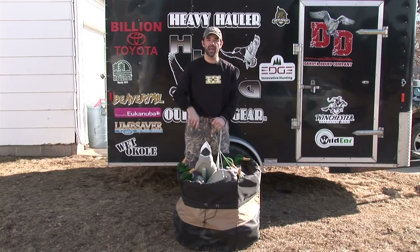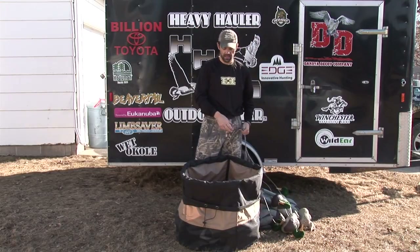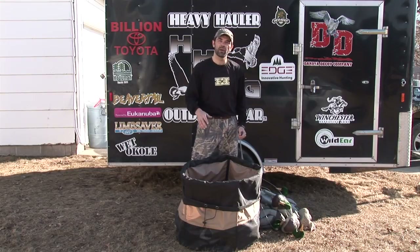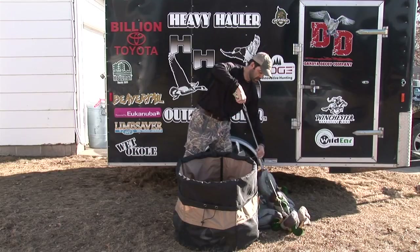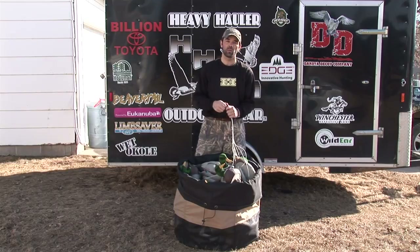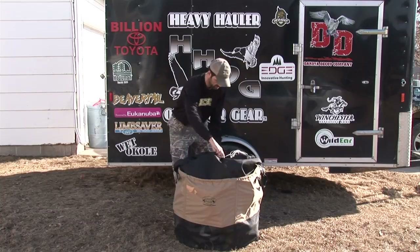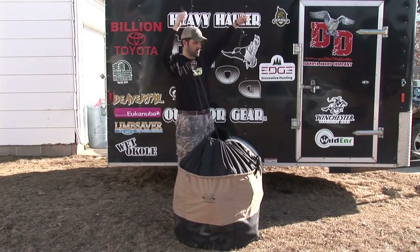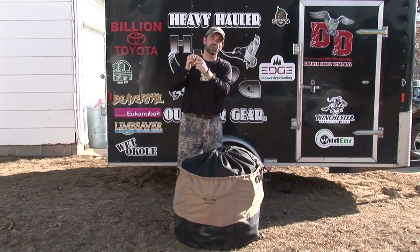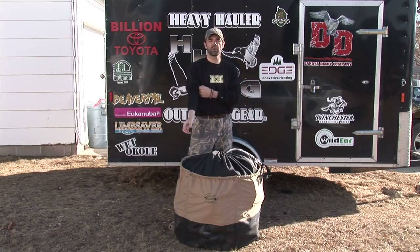No other bag allows one man to put in 12 decoys that fast. I don't have to have a buddy with me holding the bag open and stuffing them in one by one. Now if I want to get in and get out, pick them up — that's 12 decoys. Clip the carabiner to the handle, pull it shut, and you're on your way.